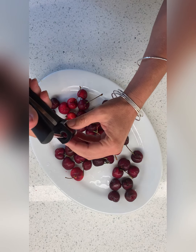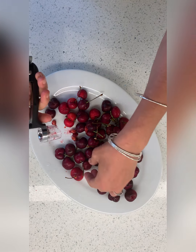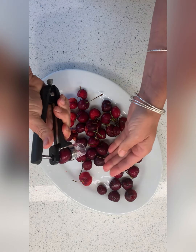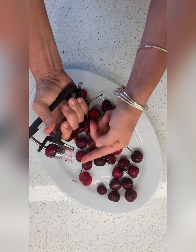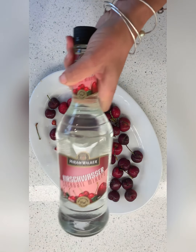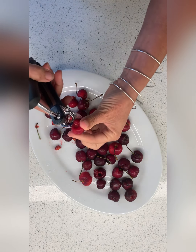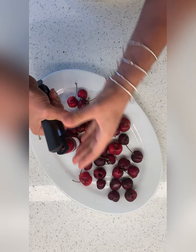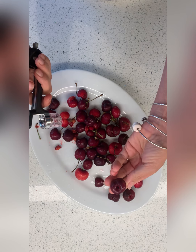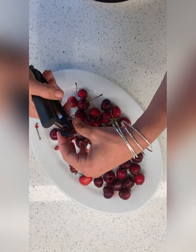I had to ask my buy nothing group — thank you, Buy Nothing Willow Glen — who had a cherry pitter, because I just needed it for the day. You put the cherry in and it spits the pit out. I also had to get some kirschwasser cherry brandy. So don't mind me, I'm just going to be pitting cherries for a while.